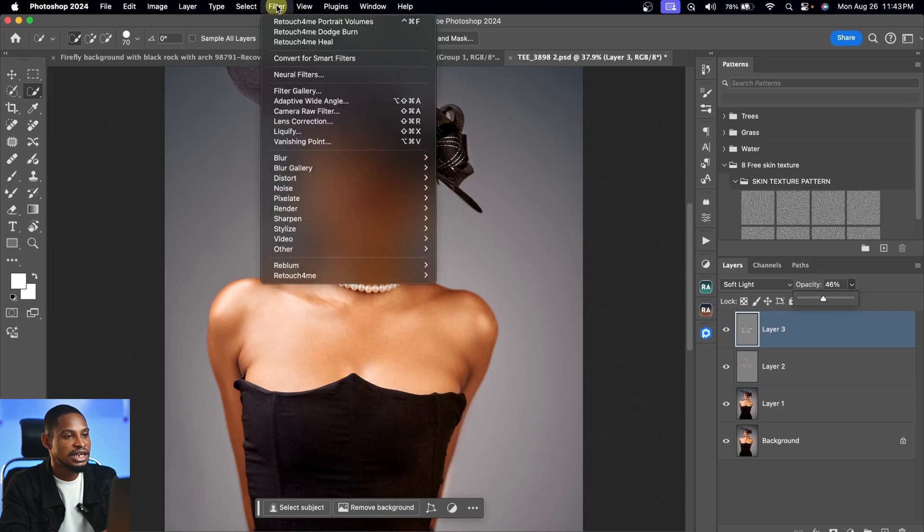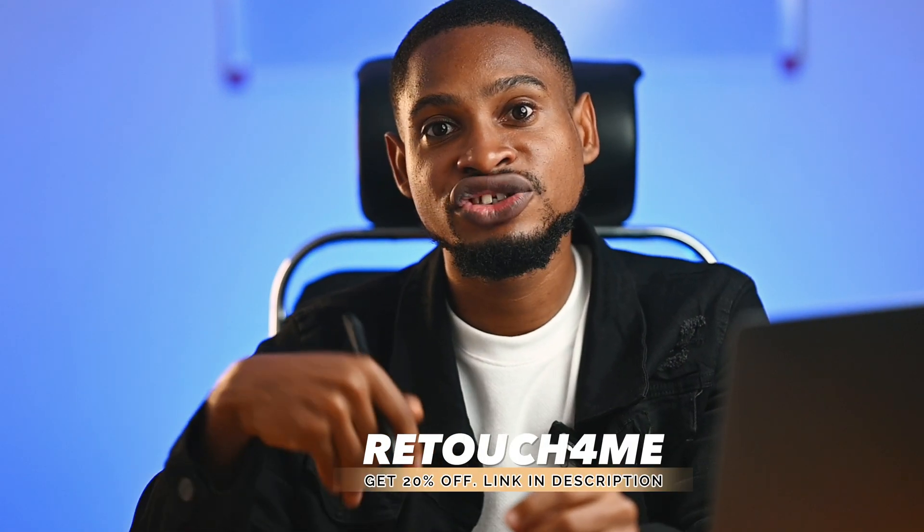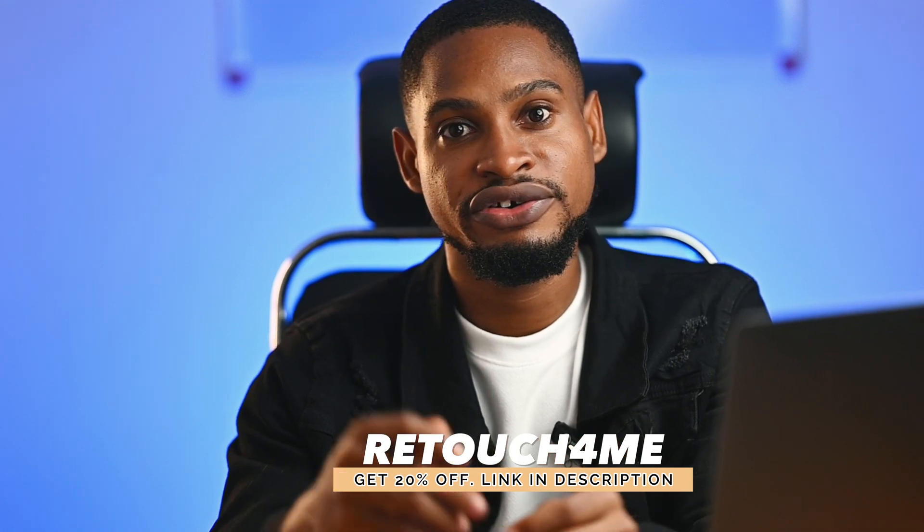There are different options inside Retouch for Me: you have Clean to clean your backdrop, Color Match to match color, calibrate the image, remove dust, remove fabrics, remove modifier, whiten eyes and teeth, and even out skin tone. If you're just starting out, I'd recommend getting only the Dodge and Burn, the Heal, and maybe the background clean-up. I only recommend Retouch for Me if you're making money from photography and retouching because it's quite expensive. If you use the link shown below, you'll get 25% off any purchase.